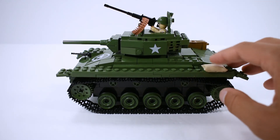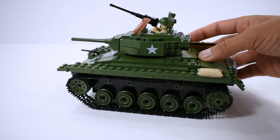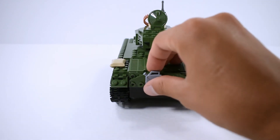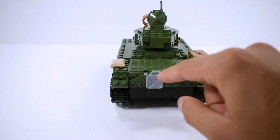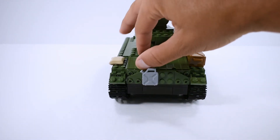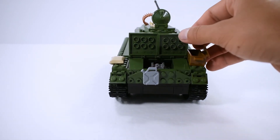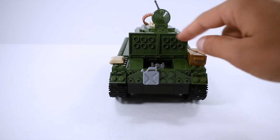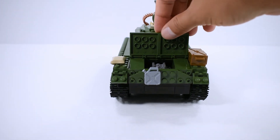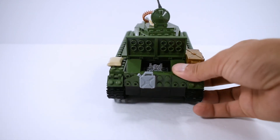There's also a small sandbag here — it doesn't really do anything, but they decided to add it. Moving to the back, we have a small jerry can that the figure can actually hold, and the engine compartment on the back has two separate parts.